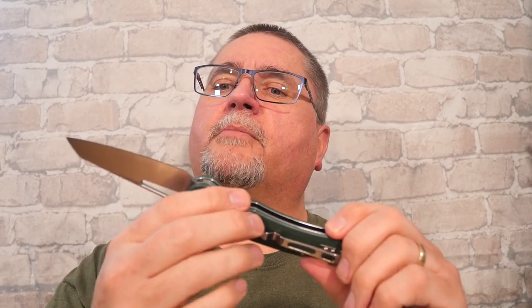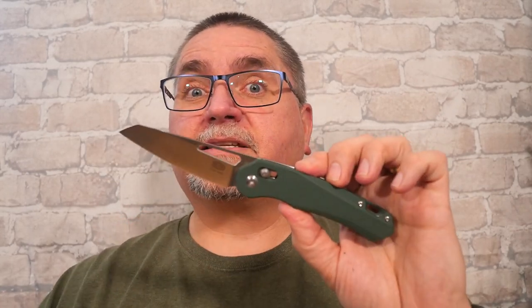It also comes in bright orange or black. I got mine from AliExpress and paid full retail, so this is not a sponsored video in any way, shape, or form. Let's put this thing to the tabletop and take a good look at it. Keep watching.